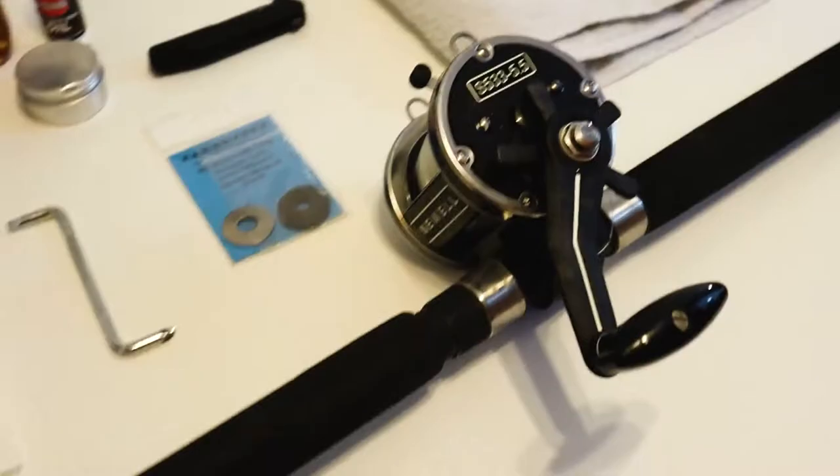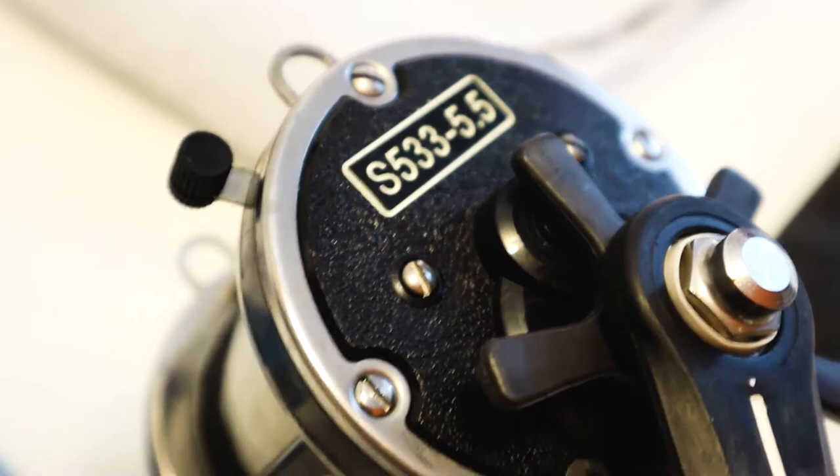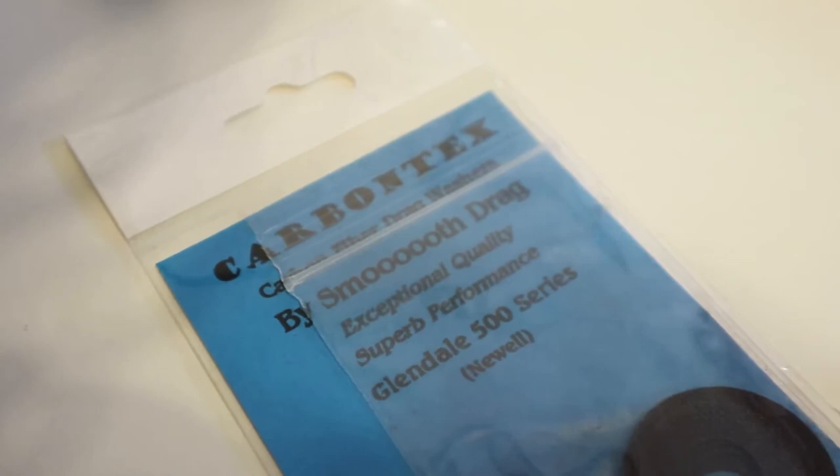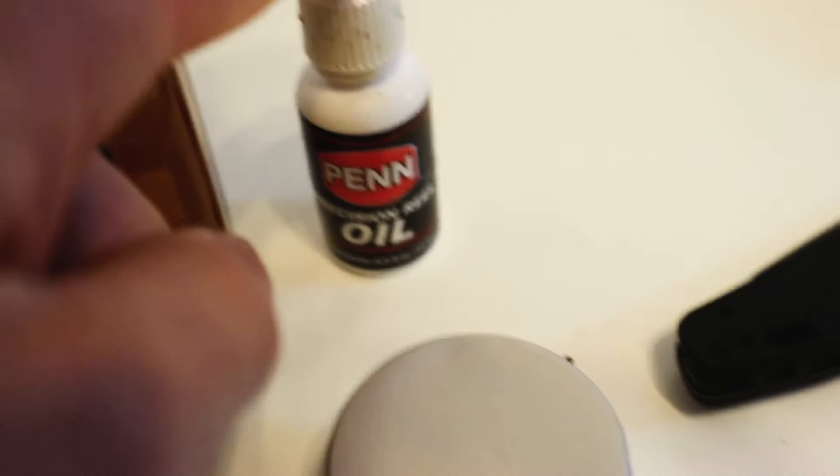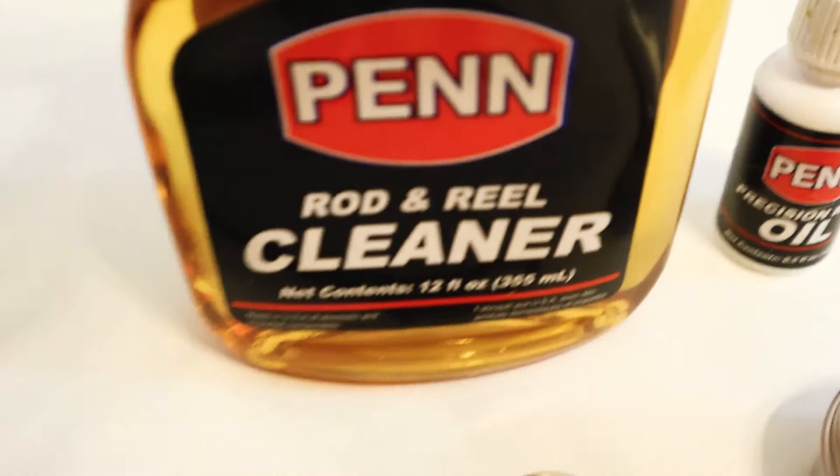Here's my Newell S533-5.5 — love this reel. The gear I have for this endeavor: some paper towels, a flat head and a regular head screwdriver, our Carbon Tex by Smooth Drag, a knife just in case, Cal's drag grease, and I might use some precision oil and some rod cleaner at the end for protection.